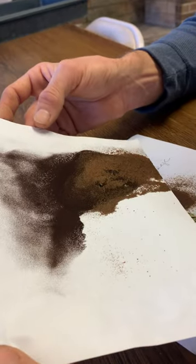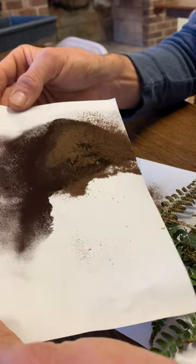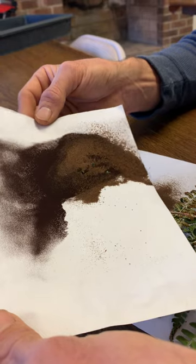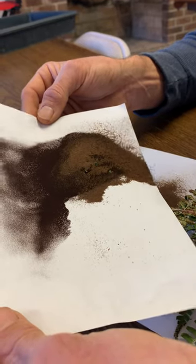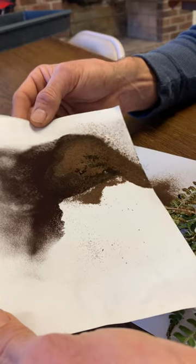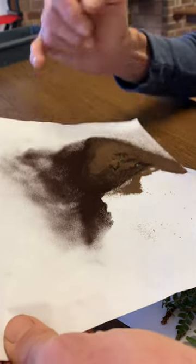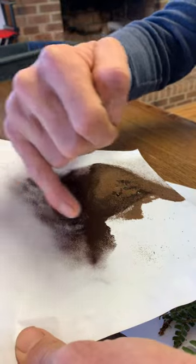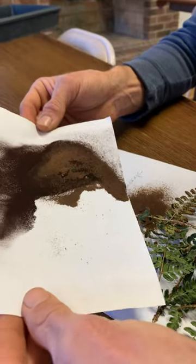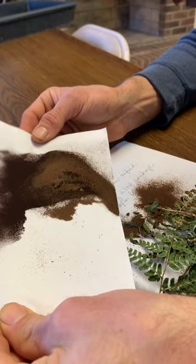If you start getting sloppy with the cleaning, you'll start getting contaminants throughout your pots. Here you can see I'm going to be dumping spore and chaff together — it's sort of inevitable when you have this much. This amount of spore is very rarely seen when cleaning spores. Typically you have a smaller section from 30 to 40 fronds that barely gives you anything, but this particular plant seems to be very fertile and gives us a lot to work with.